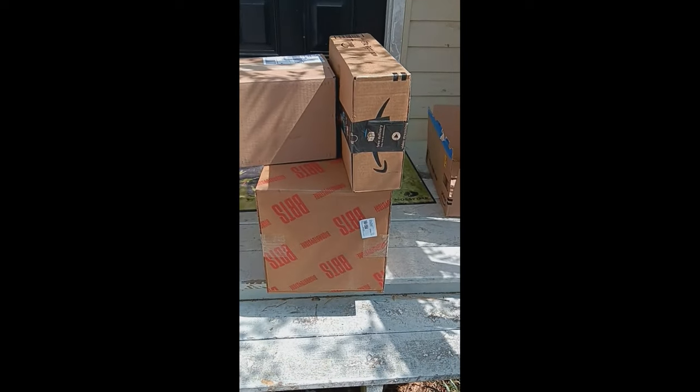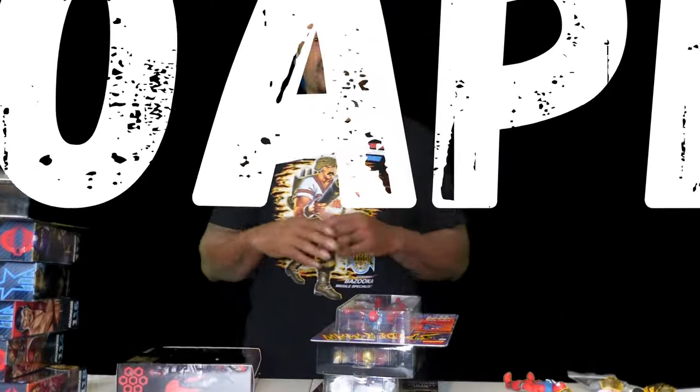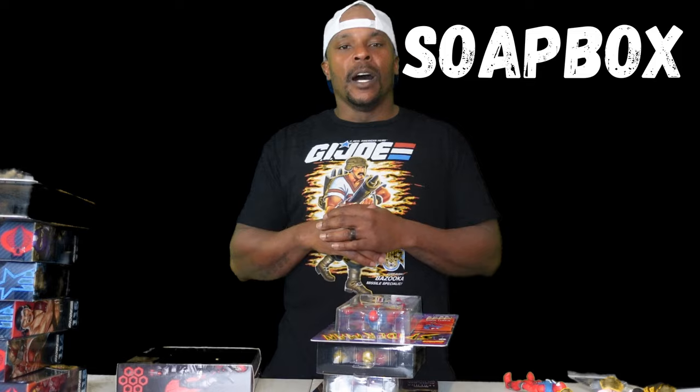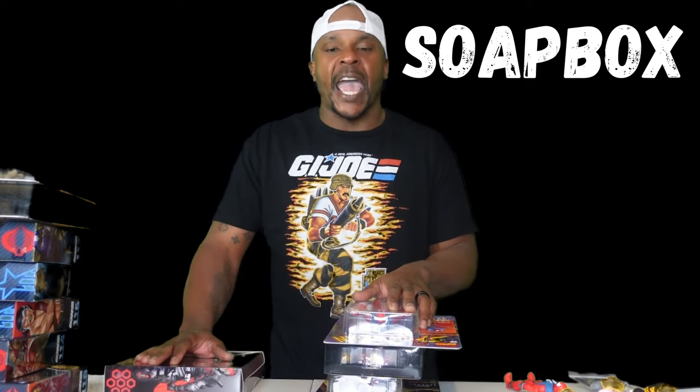Well, I'll be damned — everything showed up at once! What's up everybody? Welcome back to the Savage Land. Welcome back to another episode of Soapbox, man. It feels like I've been gone forever, like an eternity, but it's only been a week and a half.